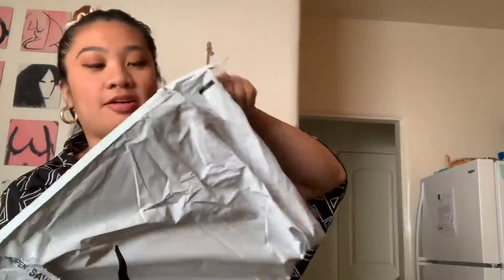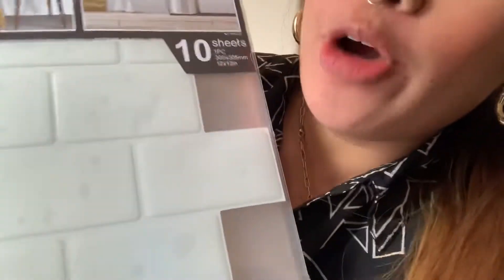Look what I got in the mail — subway tiles! I'm so excited. This is a 12 by 12 inch, 10 sheets of subway tiles.